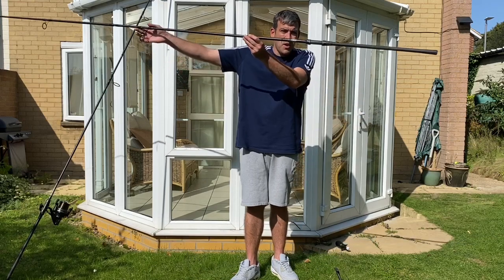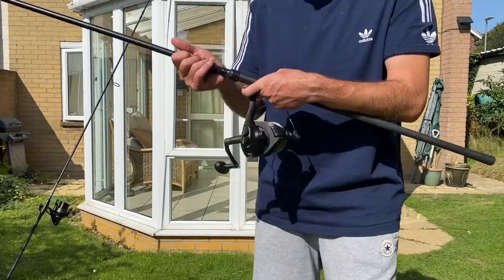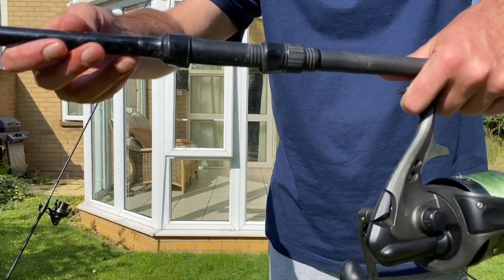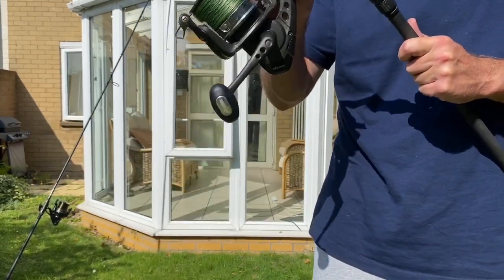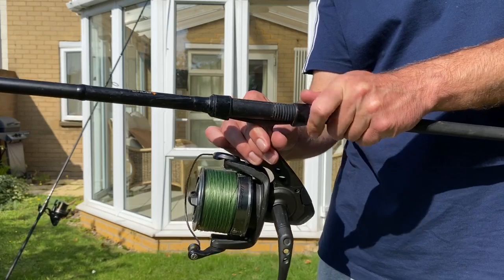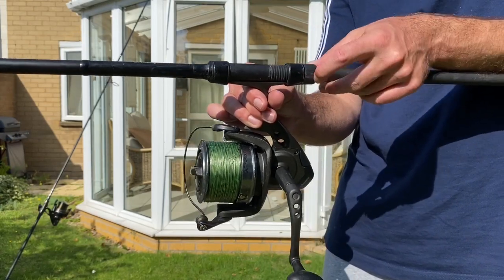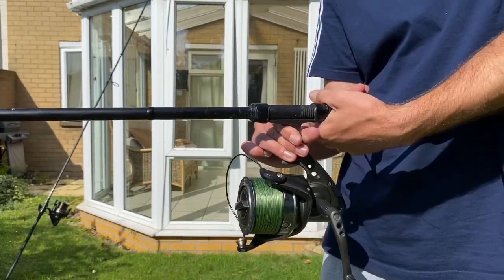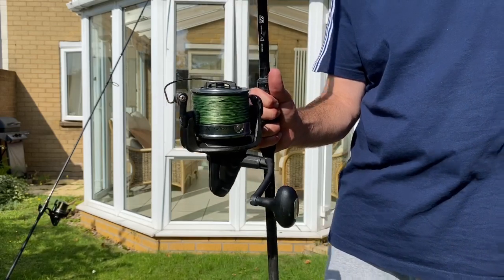So to start with I have no reel on, so we need to put one on. Here is your reel handle mount — all we're going to do is make sure that it's loose enough, take my spod reel, and just keep loosening it off until it fits in to where I want it. Then tighten it up using the tightening nut at the back of the rod until you can't tighten it anymore. You don't want the reel to come loose and start wobbling while you're trying to cast your spod mix out.